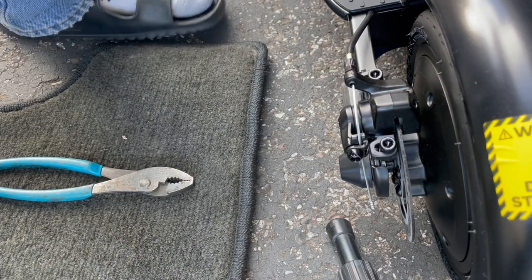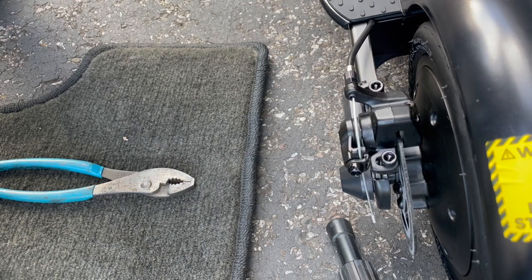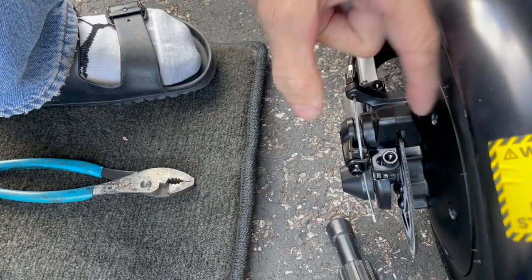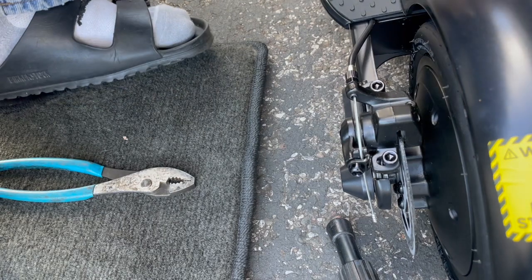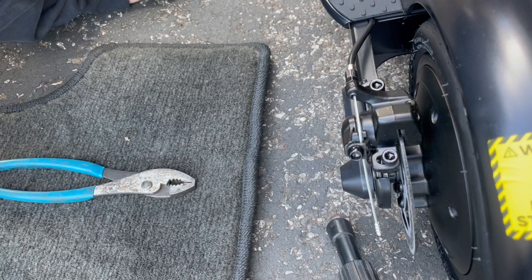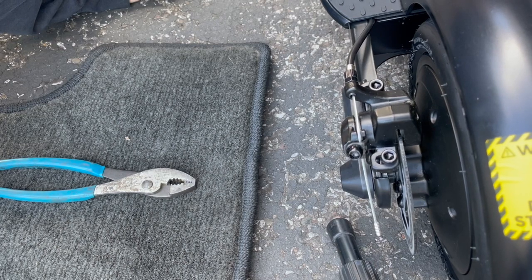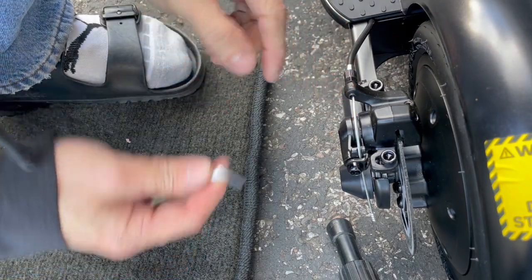What I'm going to do is adjust it — loosen these two up and adjust it outwards a little bit, just a tiny bit, just enough so that the rotor gets pushed less. All right, let's do that first before I even adjust the cables.